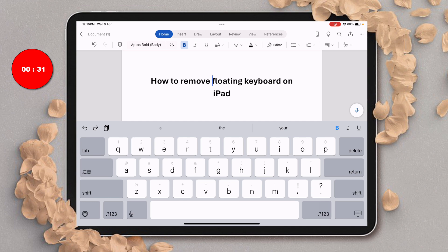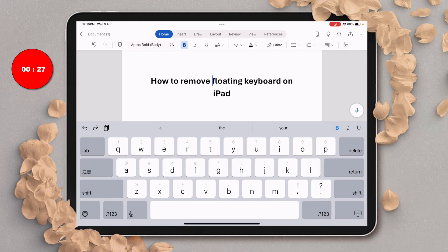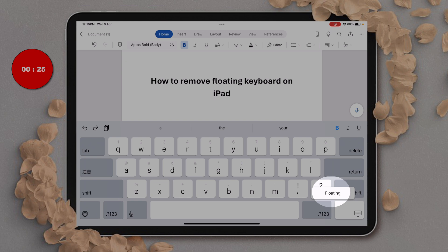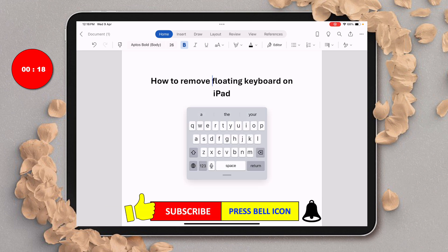If you want a floating keyboard again, you just need to long press on this button. You will see the floating option — just slide your finger over to the floating and lift off the finger to get the floating keyboard.